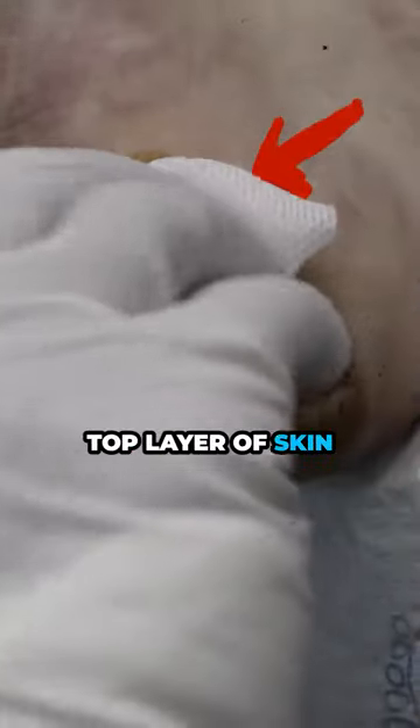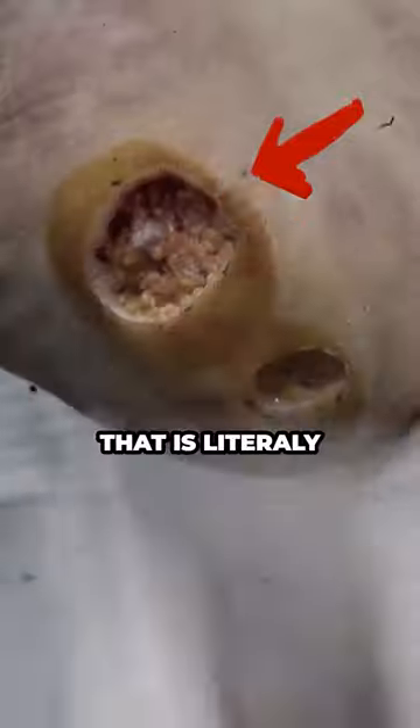We see that we are past the top layer of skin — we are in the clear. That is really the whole procedure.